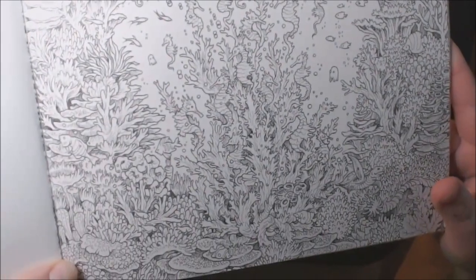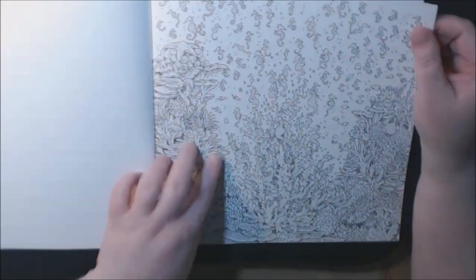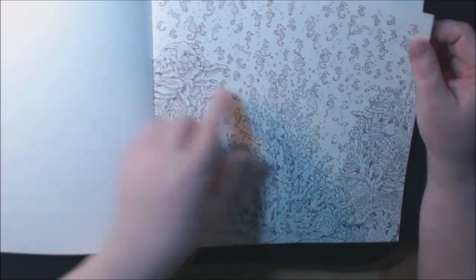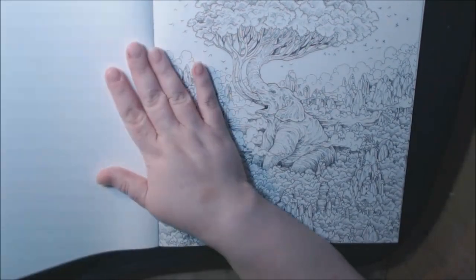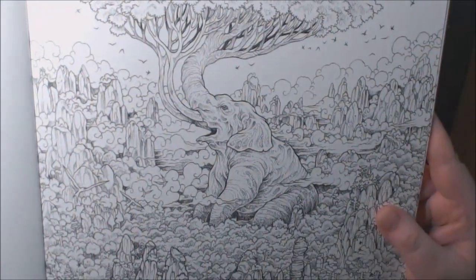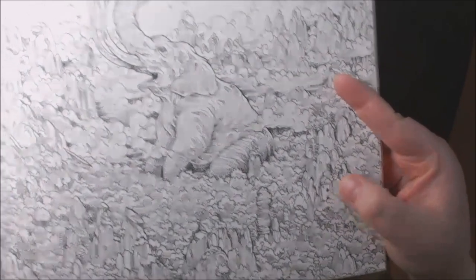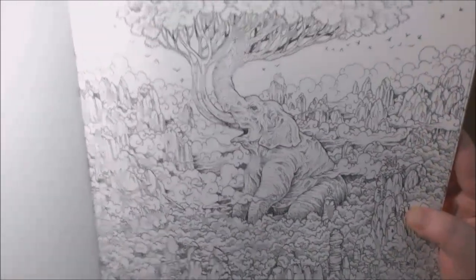Here's another one — lots and lots of seahorses. It's a nice underwater scene, but I think I would just get tired of coloring all those little tiny seahorses. I love this one though — the elephant with the tree. I think it's so cool, and look — there's a little playing card right there. I love that.